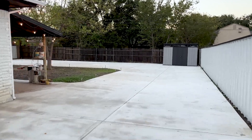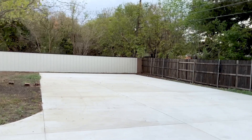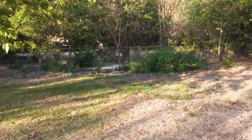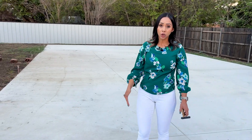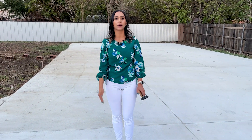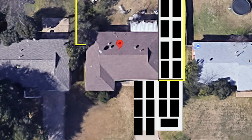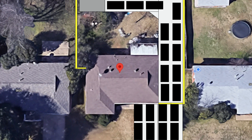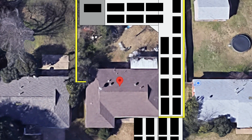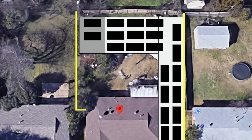In total we ended up pouring over 5,000 square feet of cement, which includes all of the extra we did in the front, plus a bit of an extension around our back porch. In total we could park up to 32 vehicles on all of our cement — that's not counting what we could park on the street. Behind the fence we could park up to 21 cars, which would be out of sight of our neighbors.